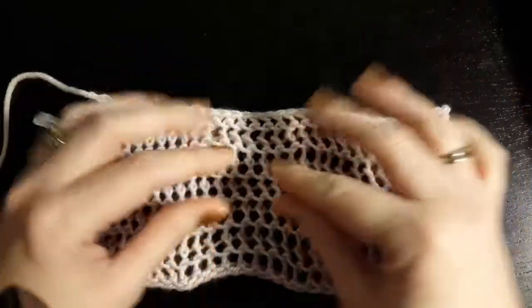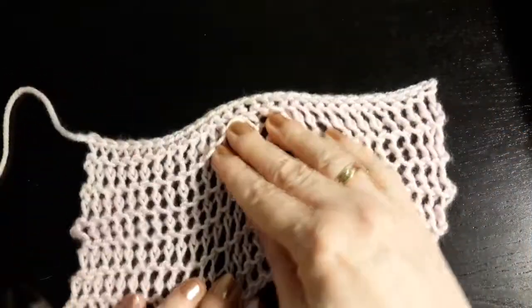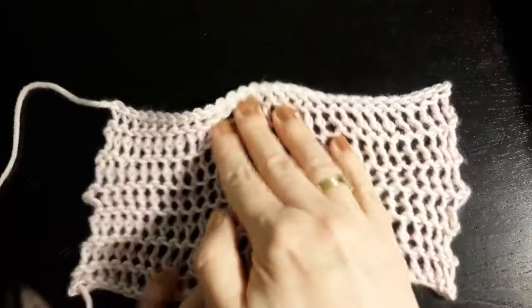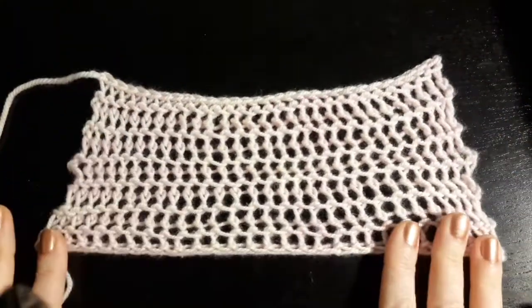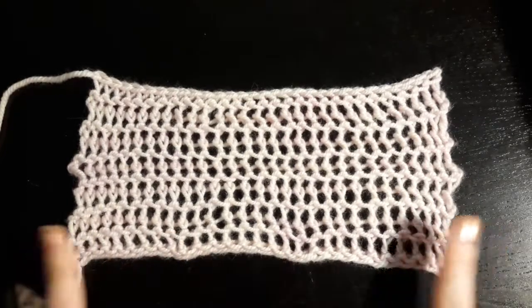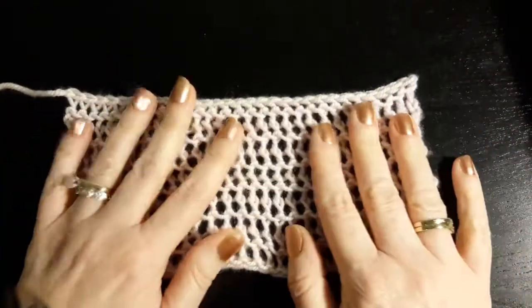This is some fabric knitted entirely in Veil Stitch, so it's very stretchy both horizontally and vertically. You need to make sure you use a very nice and stretchy cast-on and a fairly stretchy bind-off as well when you use this stitch.